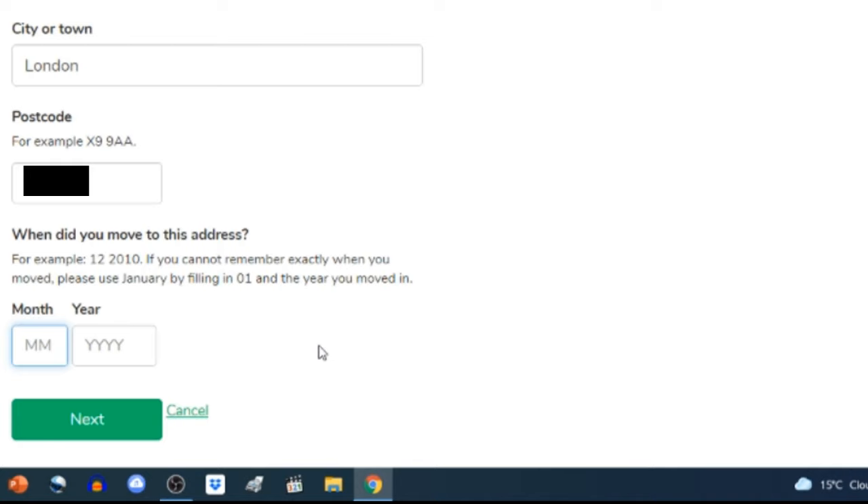'Do you have a current passport? If you can't provide passport details you can still carry on, but it might take longer. If you have an Irish passport card you can enter those details here instead.' I have my current UK passport, click 'Yes', and enter the passport number from the top right-hand corner of the bio page — that's the page with your photo and details. I also enter the country of issue from the same page, and click 'Continue'.